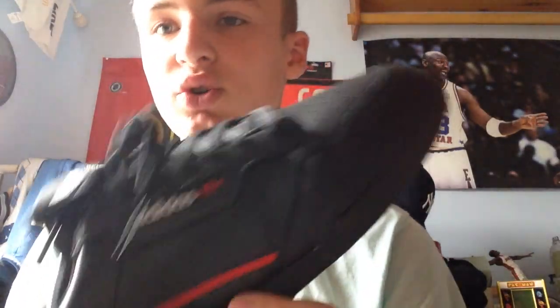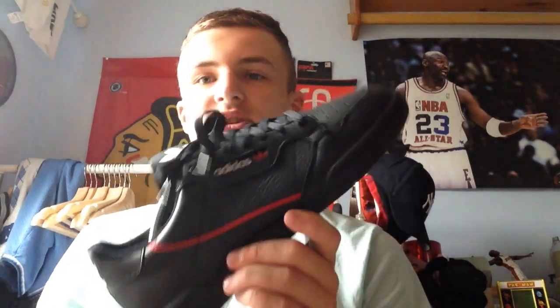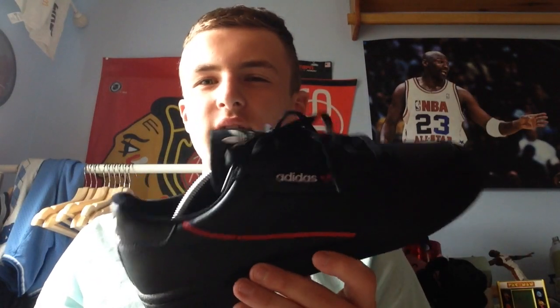Alright, so to kick off the haul, we got our shoe and that is the Adidas Continental. I think this is definitely a Hypebeast essential — it's $80. I mean, you can't go wrong with this. I think I got it at Finish Line. And this is not really an everyday shoe, but I'm definitely going to be wearing it a lot.